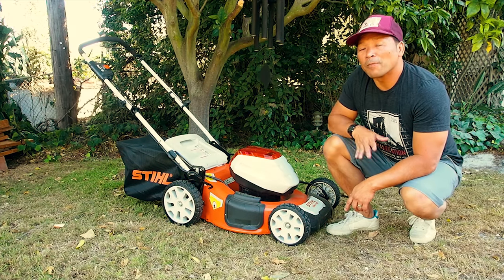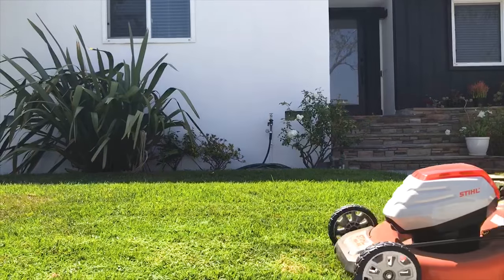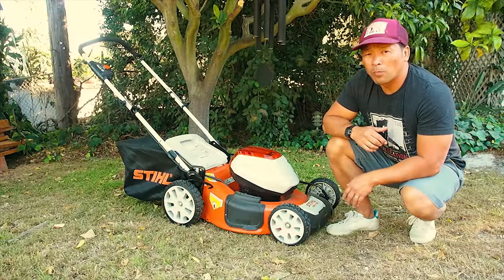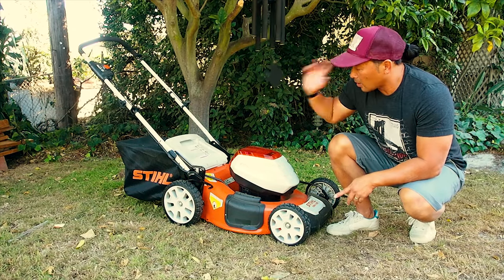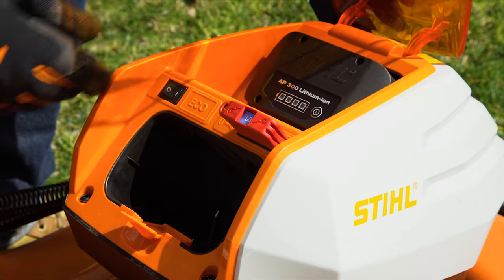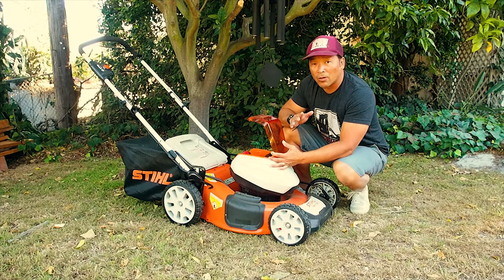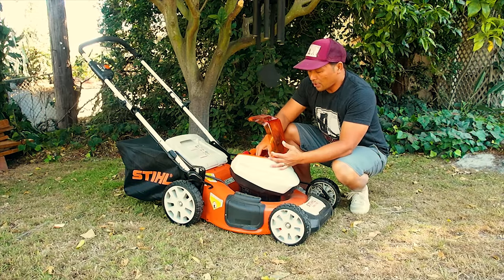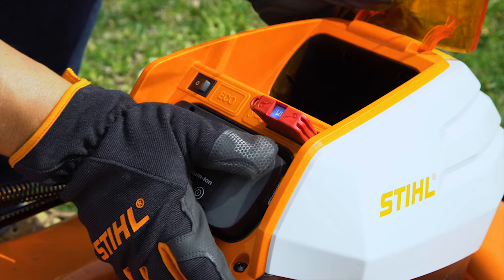Hey, we've got the Steele RMA 510 battery-powered lawn mower. This mower runs off of the 36 volt battery platform that also powers their blower, their hedge trimmer, their chainsaw. What's great about this unit is it only takes the one battery, sits in right here. But if you're out in your yard or in the field and you run out of power, instead of having to run back to your shed, you've got an onboard spare right here. Just swap them out and keep on mowing.